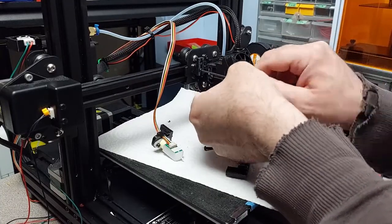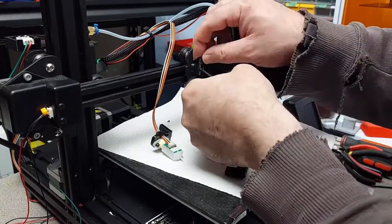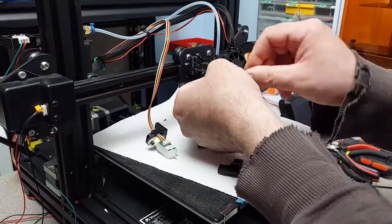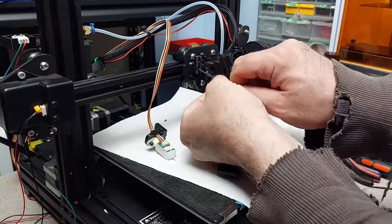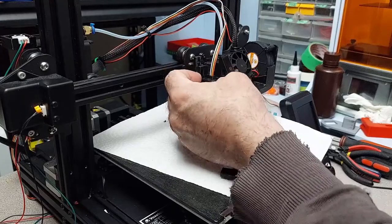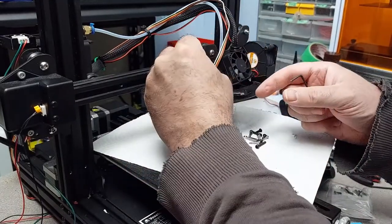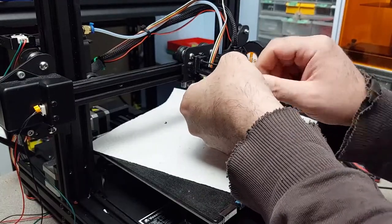Once I have the BLTouch mounted, the instruction manual gives you where you need to set your BLTouch offset in order for it to work properly with this machine. It's all documented — you simply look at your BLTouch mount style and which style of bracket you have. I'm using Alex's firmware, so you'll have to go in there and adjust your BLTouch positioning. I'll show you how to do that right now.